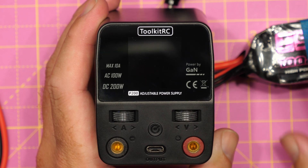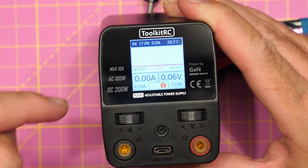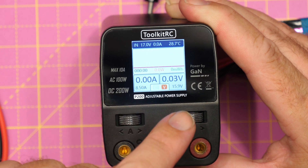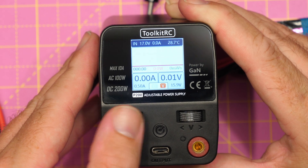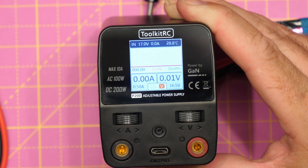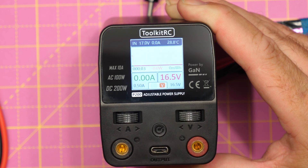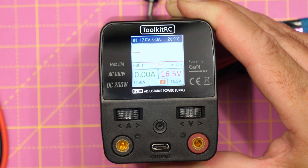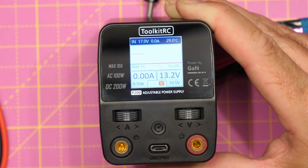To show you this power supply in use, I've got it connected to a LiPo via the DC input. Once it powers up, the main display shows all the basic information — along the top we've got the input voltage, input current, and temperature. If I rotate the dial labeled A for amps, you can see we can set the current limit. If I rotate the V for voltage dial, we can set the actual output voltage. If I then wanted to turn that output voltage on, I would simply press the voltage button once — you can see the large number above it goes up and the voltage kicks in on the scale. If I press it again, it shuts that off.